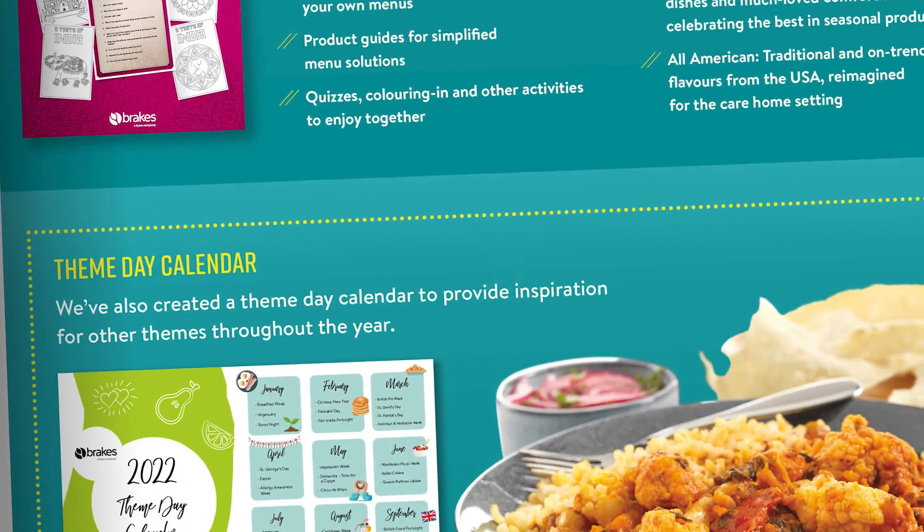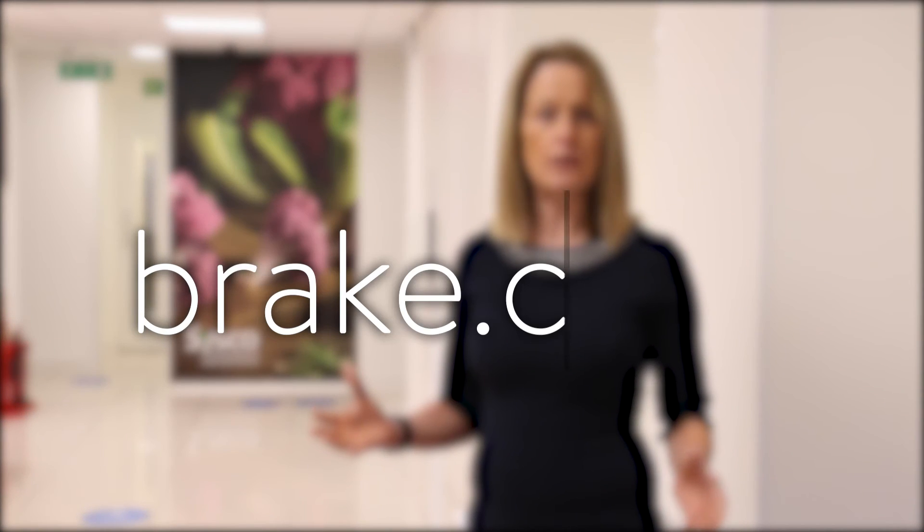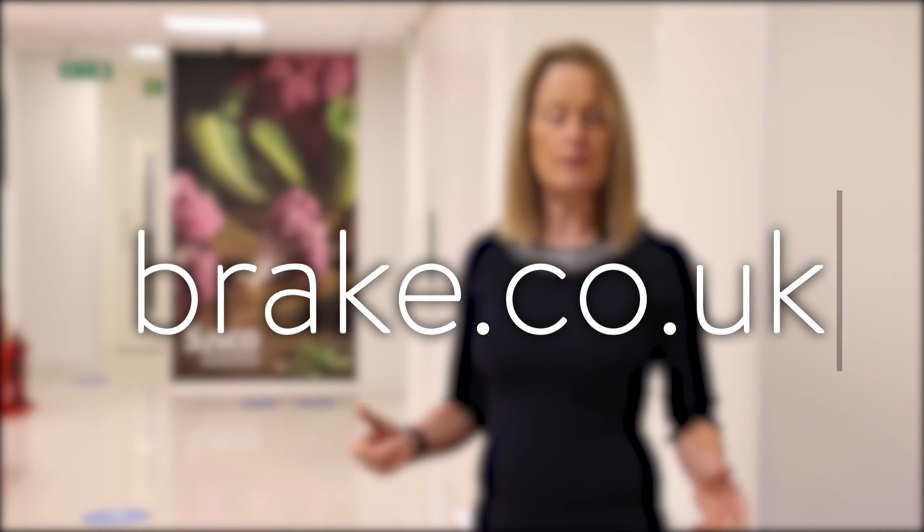We've also got some ideas for theme events and theme days with full support including recipes, menu cards, activities, and a full calendar of events. All of this information is completely free. All you need to do is visit break.co.uk and follow the links to the care section.